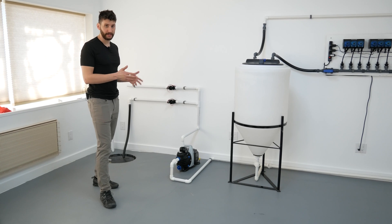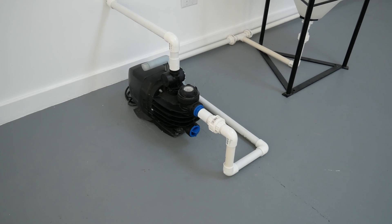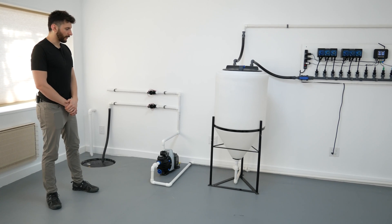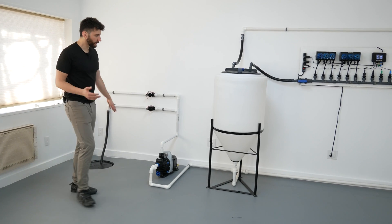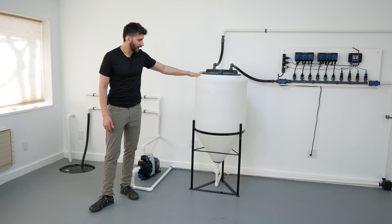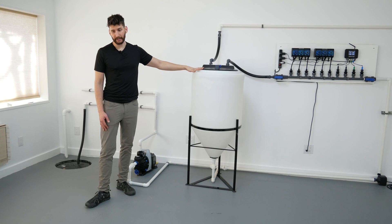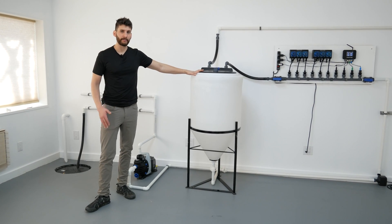On the distribution side, there are many approaches, but here we have a pressure pump. When any of the solenoids opens, the pump activates and sends nutrients from the tank into whichever zones you want. As water is taken out of the tank and sent to the zones, the float valve opens and fresh water comes in. When that happens, the EC and pH change — the EC will go down, which tells the doser to turn back on and add enough nutrients to return to your target level. It does the same for pH, basically indefinitely until you make changes.